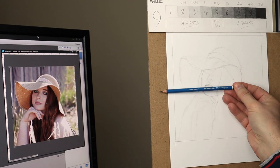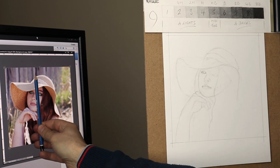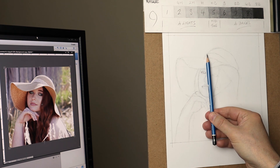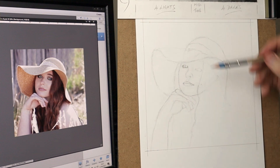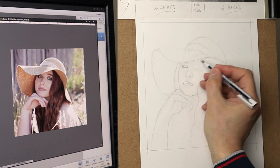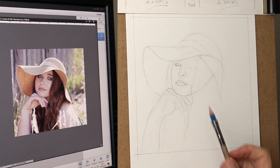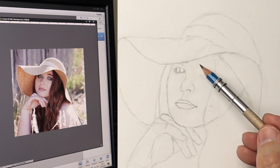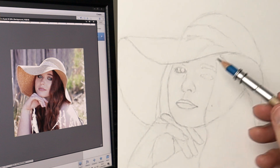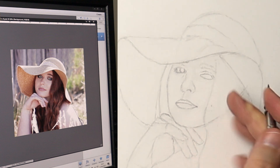I'll slow things down into real time now so you can see how I'm using the pencil on a horizontal plane and the vertical plane to check the alignment from one shape to the other. I tend not to name things — I don't say 'I'm just going to do this eye now, or nose or mouth' — because that can cause tension because you start to think about it too much. If you just see everything as shapes, light and form and movement, and just draw that.